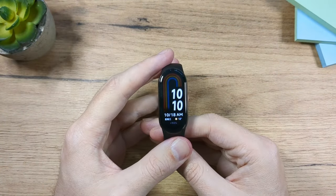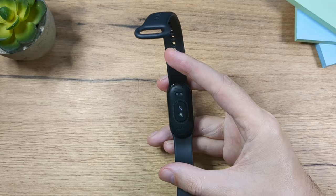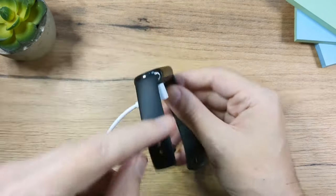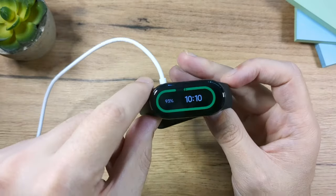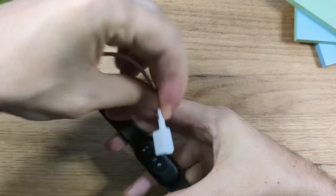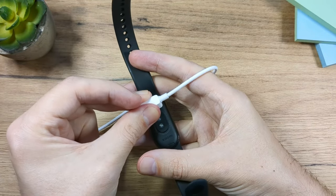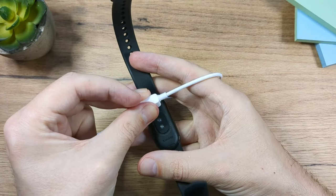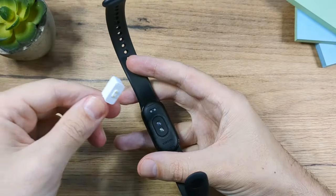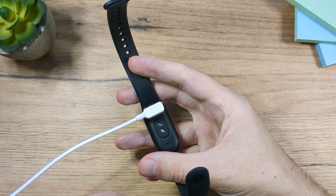Let me show you how to charge it. Turn it over and you'll find two pins. Align them and it will magnetically click into place, and you'll see the battery percentage. If it's rejecting the charger, you're trying to connect it from the wrong side — just flip it and it will magnetically snap in.